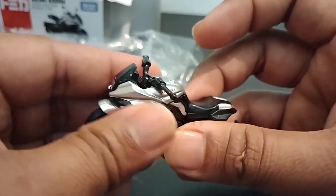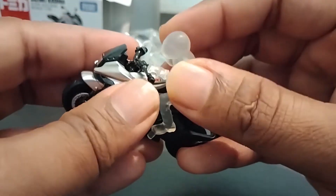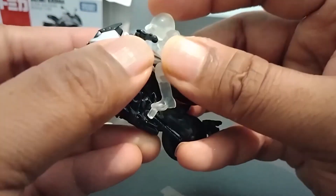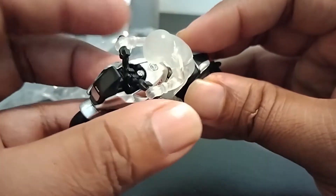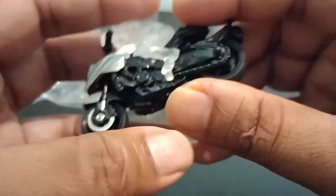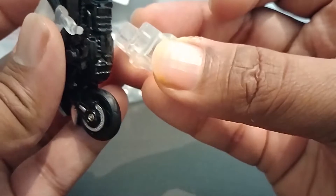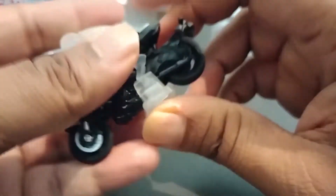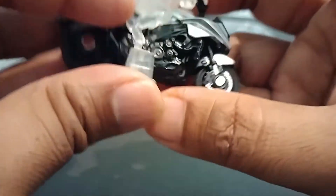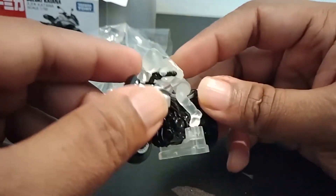I think it's supposed to be like this — I'm guessing the hands lock in. Yes, the hands lock in! And now let's try to place this here and here — perfect. There we have it!